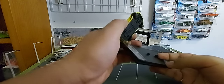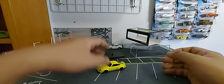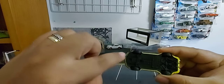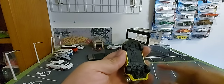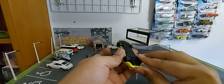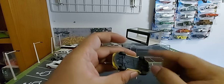It has rubber tires. Let's check underneath. You can see the bumper here. Now, can the wheels turn? Oh no, it's very stiff — it won't roll. That's a bummer, though it does have rubber tires.